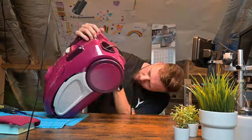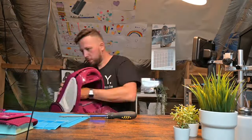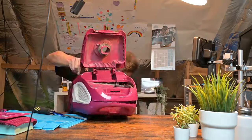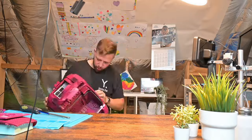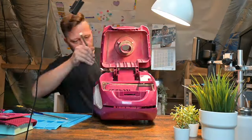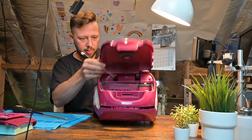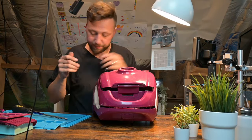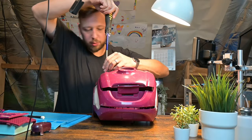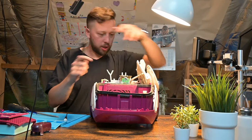When tackling any vacuum cleaner repair, you'll want to adhere to the golden rule: seek out all of those screws, and don't be surprised if some of them are playing hard to get — cleverly hidden away. Stay persistent and before you know it you'll have that vacuum open in no time. The wires go from inside all the way through here.